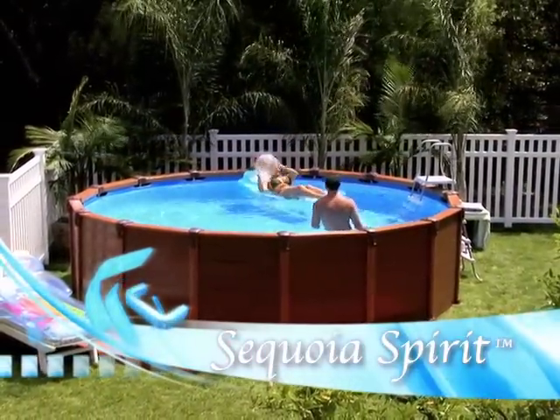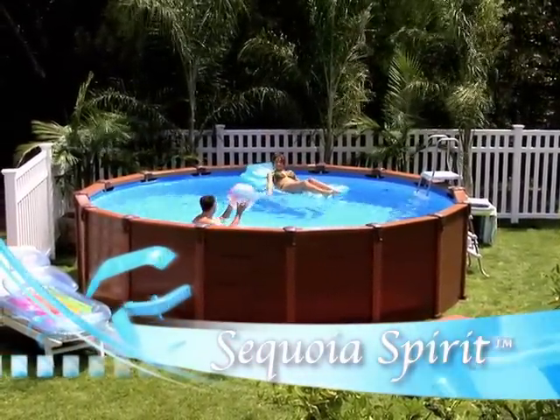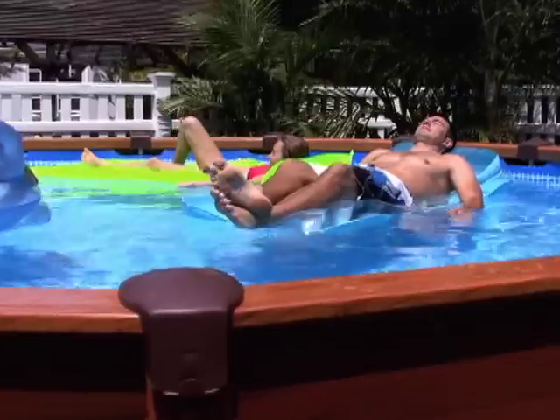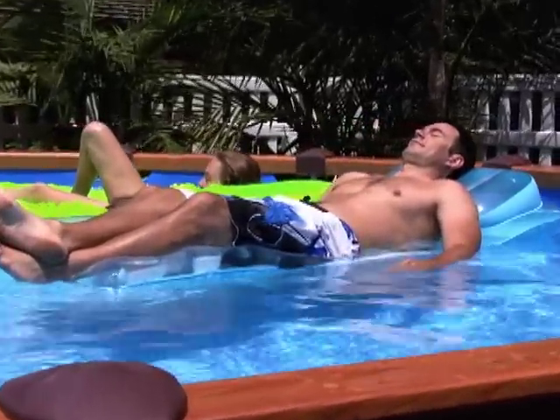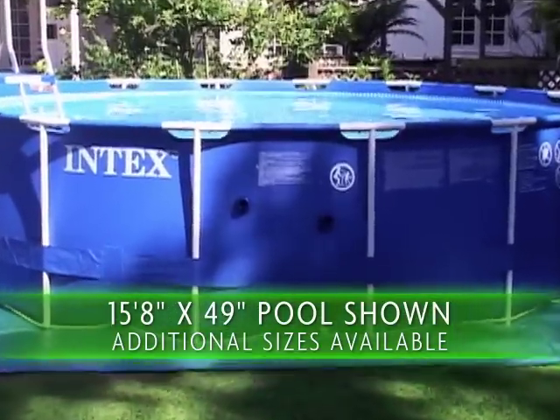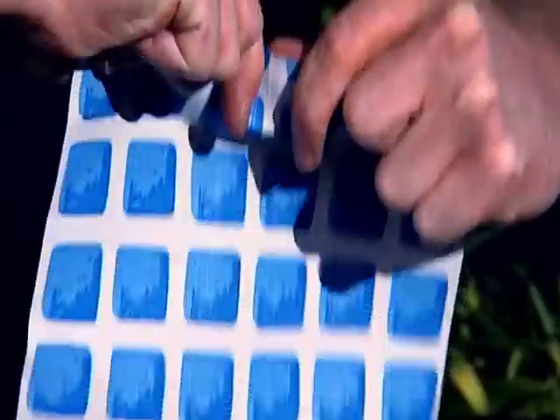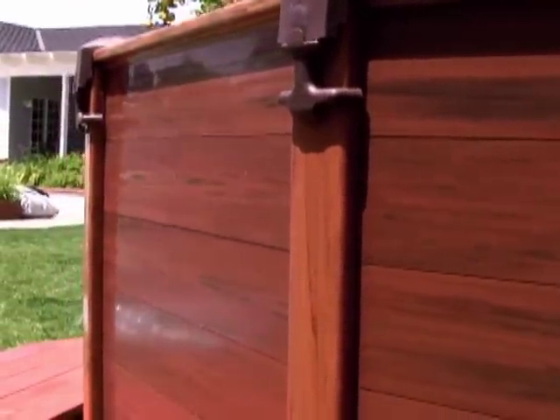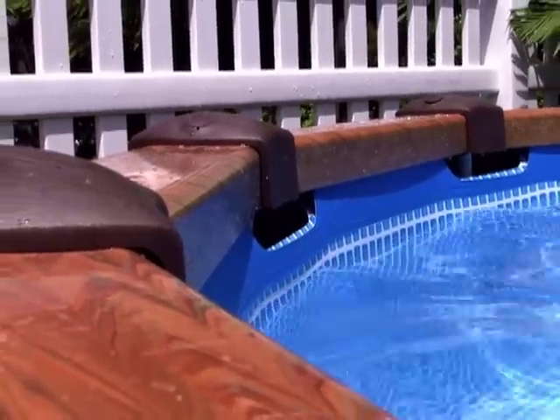Everyone in the family will enjoy gathering around the Intec Sequoia Spirit Pool for swimming, lunch, and just plain relaxing. The construction is a powder-coated frame supporting a triple laminated liner, and the entire pool is enclosed with hard side rigid panels which have the look and luster of finished wood but without the upkeep.